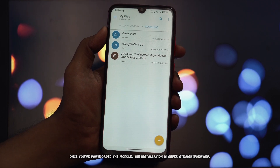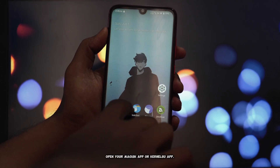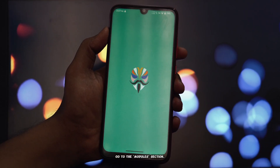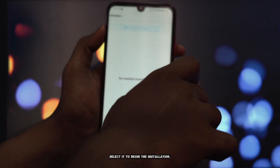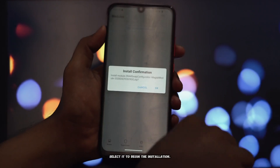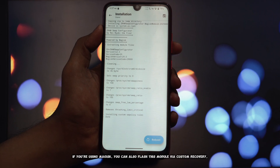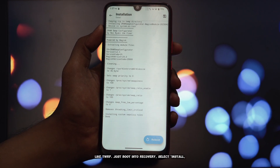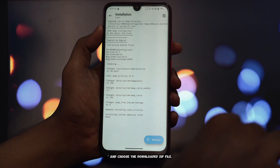Once you've downloaded the module, the installation is super straightforward. Open your Magisk app or KernelSU app, go to the modules section, and tap on 'Install from storage.' Navigate to where you saved the downloaded ZRAM Swap Configurator zip file and select it to begin the installation. If you're using Magisk, you can also flash this module via custom recovery like TWRP — just boot into recovery, select install, and choose the downloaded zip file.